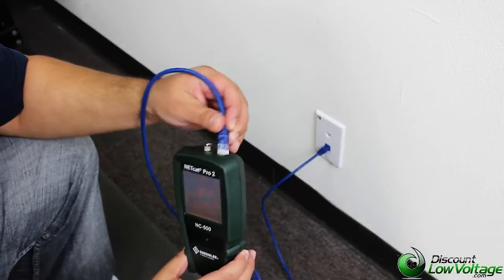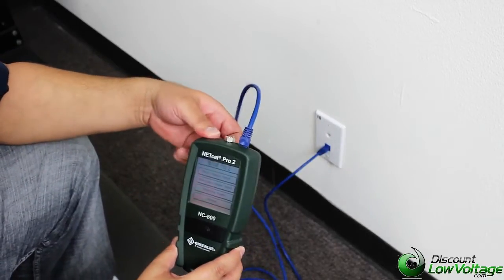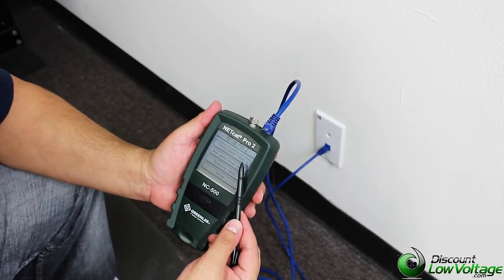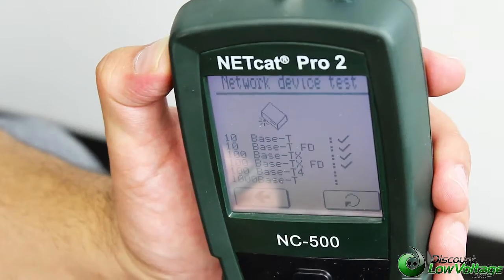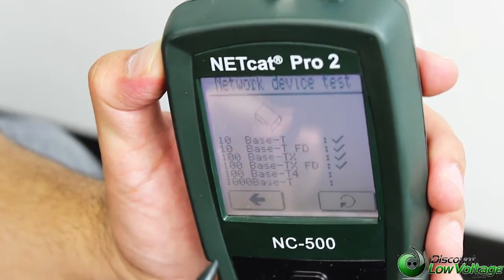We're going to go ahead and patch our patch cable into it, and we're going to run a multi-pair test. We're going to select this option right here, the multi-pair test. Now what it does, it tells us that there is a network device detected.